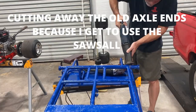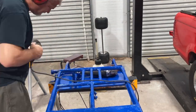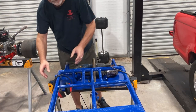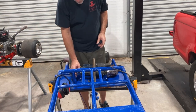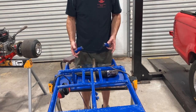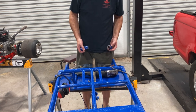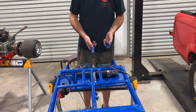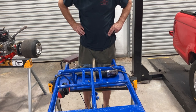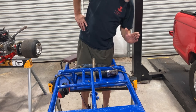So what we have here — we cut the excess axle off of each end of our frame, so when we go to put in our live axle we don't have any interference. It also saves a little weight off the back of the cart.